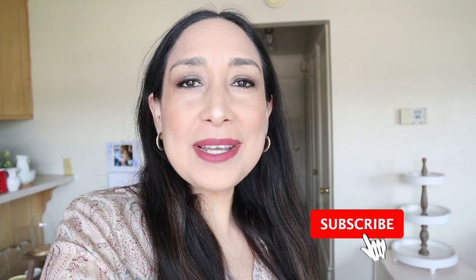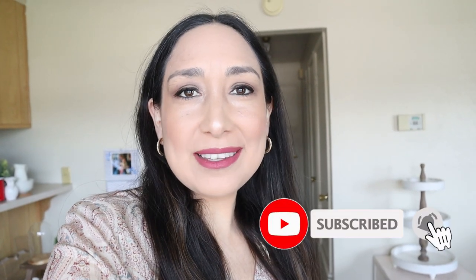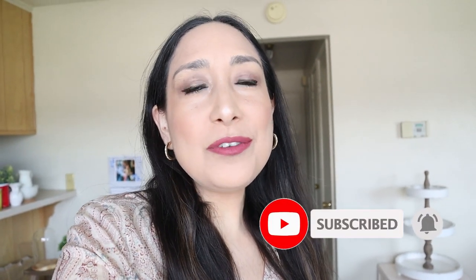Hi everyone, welcome back to my channel. I'm Millie and I'm very excited because today I'm finally going to start decorating for fall. I'm going to decorate my tiered tray here behind me and also my living room. I'm going to show you all the process and the finished result. But first, if you're new to my channel, don't forget to subscribe if you like this type of content. I upload new videos every week.